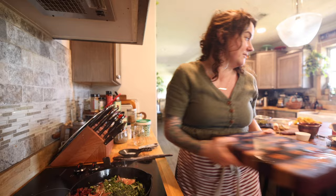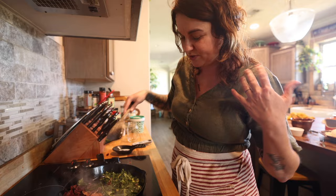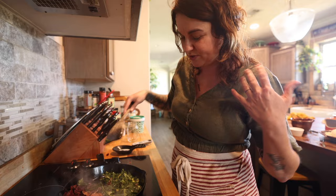This only takes a couple of minutes of sauteing these greens and this asparagus — really just a minute to two. I'm really just wanting them to release their juice, steam off, and then I'll be able to pour my eggs in.